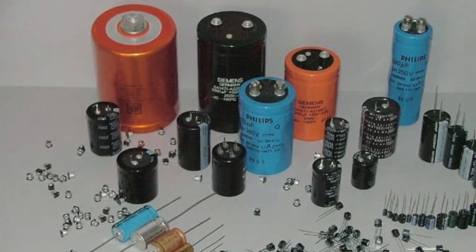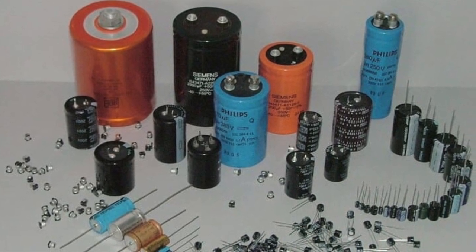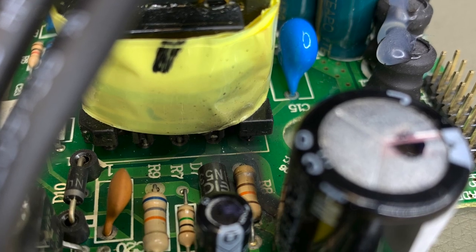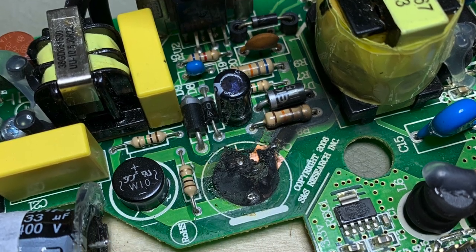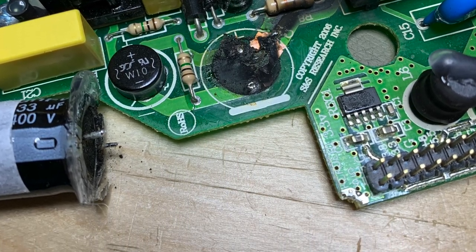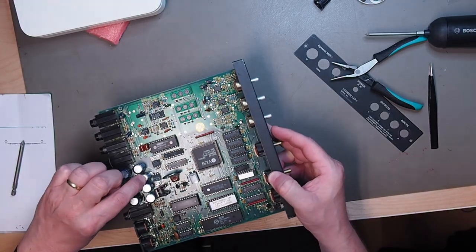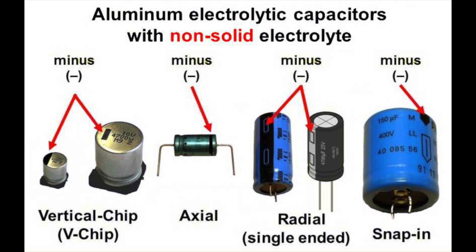At number eight we have leaking caps. It happens, but not as often as rumor has it. If a cap leaks it loses its function and causes a myriad of faults like no audio, low level audio, distortion on the audio, or one of the voltage rails just not working — you get spurious resets, just too many faults to mention. So how do you know if you have a leaky cap? Visual inspection. First you need to know how a capacitor looks — more precisely an electrolytic capacitor, because these are the ones that leak. Here are some examples.